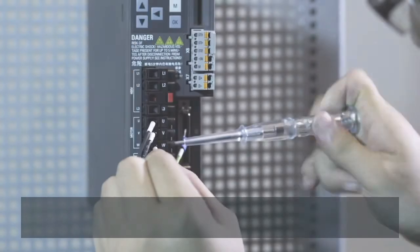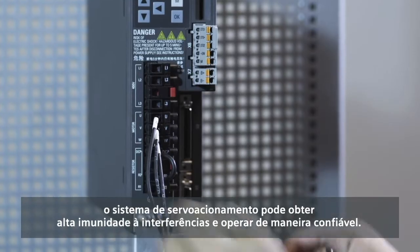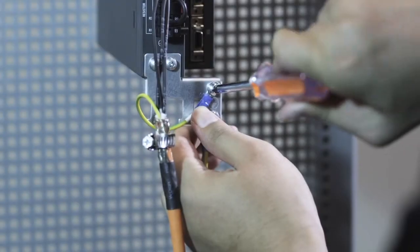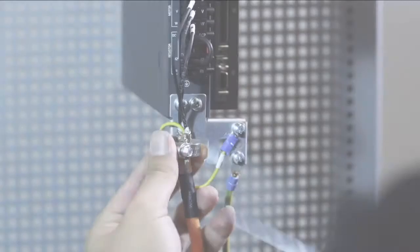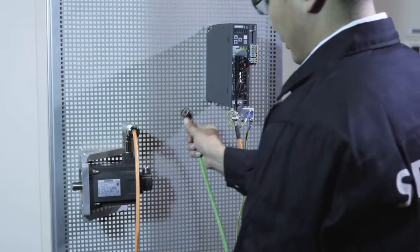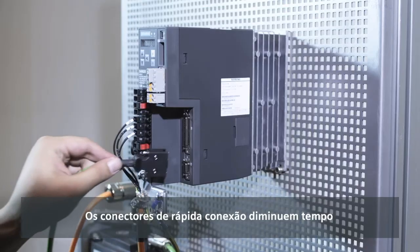Using Siemens cables, the servo drive system can achieve high interference immunity and operate reliably. The quick-release connector reduces installation time and costs.